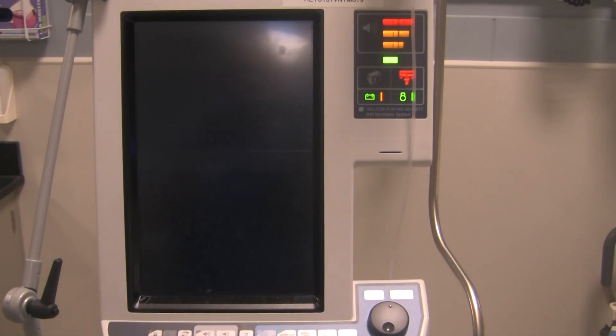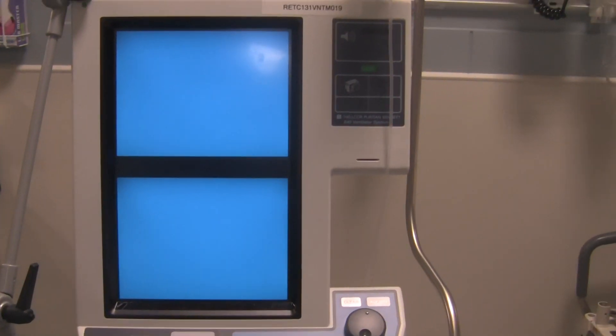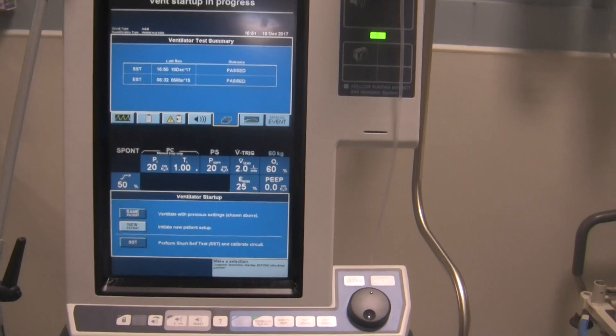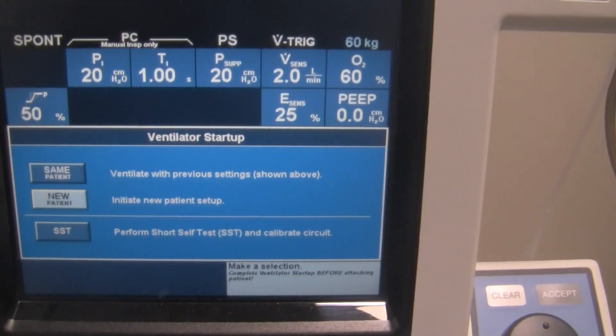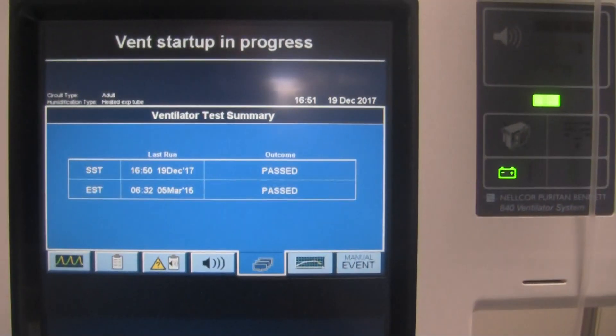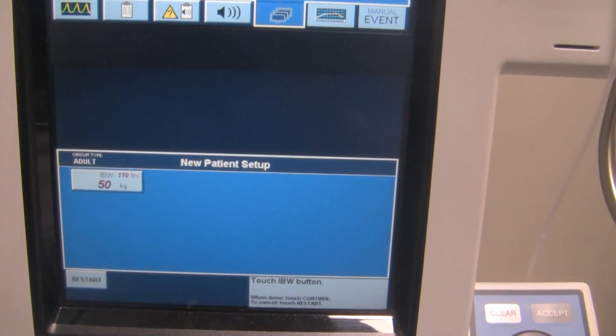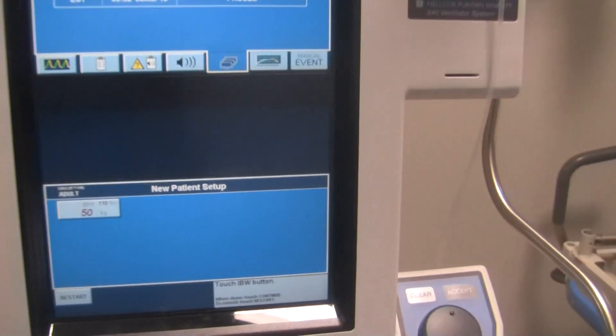The ventilator goes through a little electronics check and then comes back to the original menu. Now we can select New Patient and start setting up the ventilator to ventilate a new patient in whatever mode we want. And that's essentially how you perform a self-check or pre-use check on the PB840.